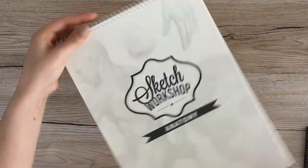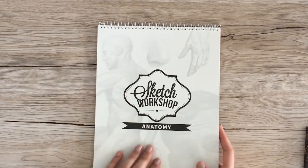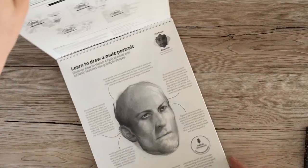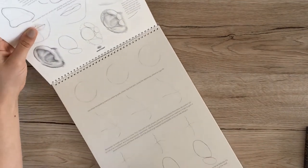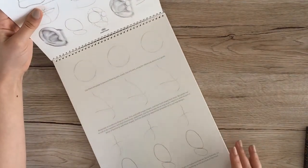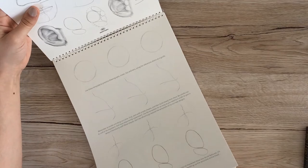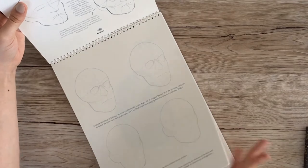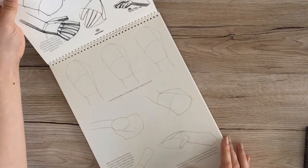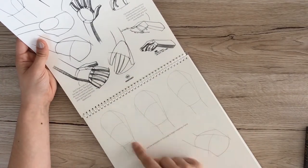Next up is this one, which is not really a book — it's more like a spiral-bound notepad. It's called Sketch Workshop: Anatomy, and it's kind of a tutorial about how to draw. You have these templates and you're supposed to draw over them. I just really haven't used it yet — I've mostly just looked at the instructions but haven't actually used the templates, as you can see.